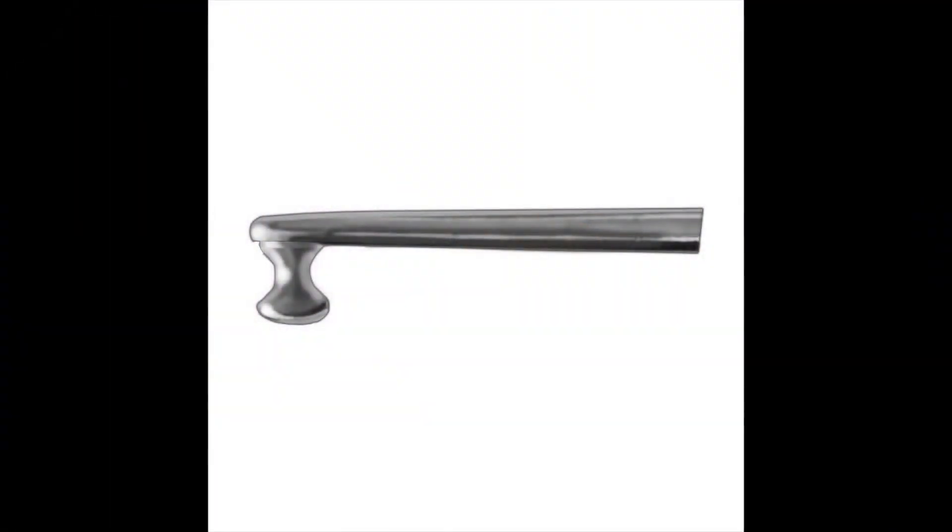I have used various hooks, including a Lester and Kuglin, but I have found the Malyugin manipulator allows for the easiest grasp of the ring.